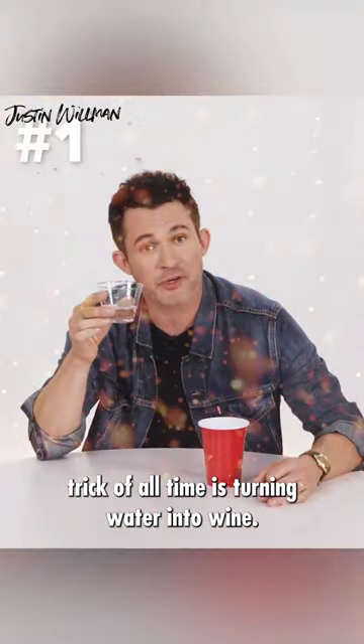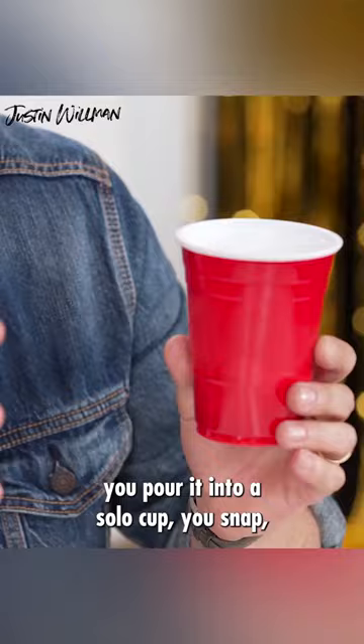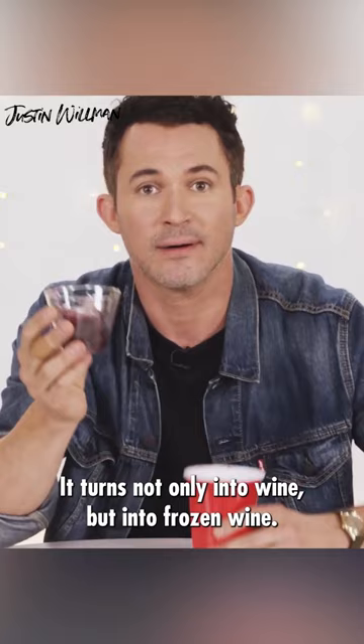We all know the greatest party trick of all time is turning water into wine. And I'm going to show you an even better version. You take your cup of water, you pour it into a solo cup, you snap, you give a little gesture like this — it turns not only into wine, but into frozen wine. You're like Jesus and Iceman all in one.